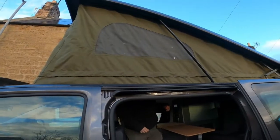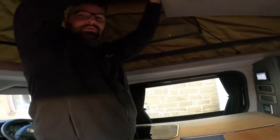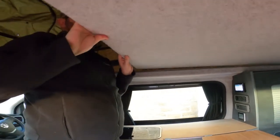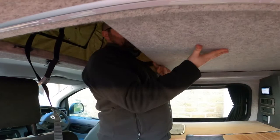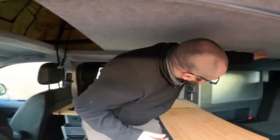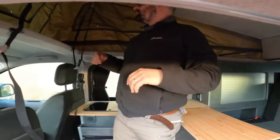And then when you want to go to sleep, just pull the ceiling back down again — pull from the front. And then put the extra bed up here. If you want it stored away during the day, just press here and up it goes, and then you've got all this space.